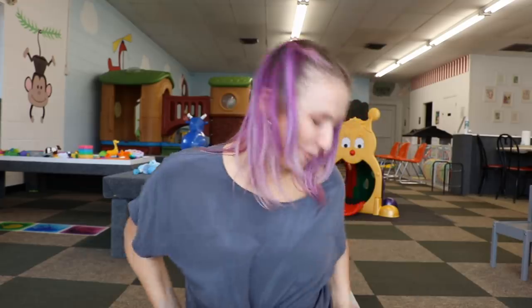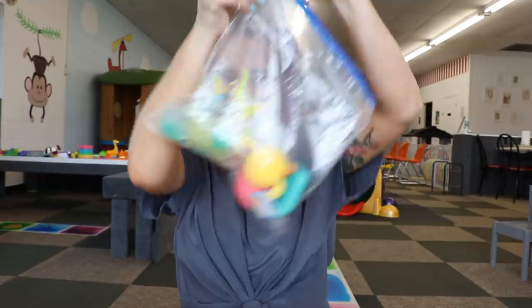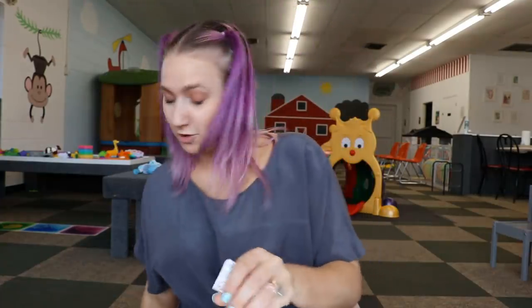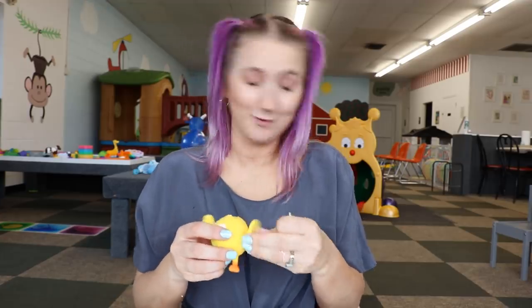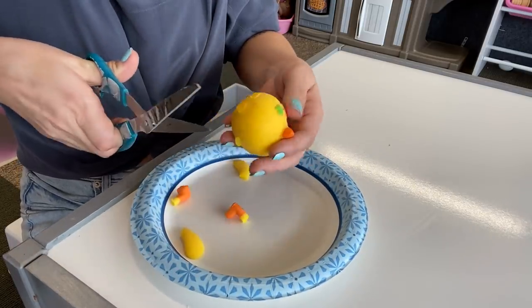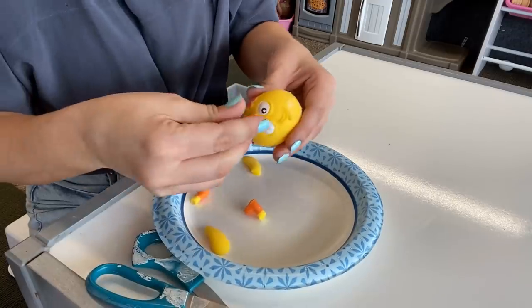I do have a couple more of those, but I don't think we need to open up any more of that specific type. So let's move into this bag — there's one in here I'm very excited to cut open. I feel bad, but it's this little chick. As you can see, nobody ever got to bring him home because he already had a hole in his head when he came to the store. So we're going to see what is inside of this little chick. When I have faces like that, I feel extra bad cutting them open, but let's start by removing his body parts.